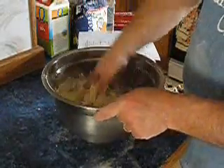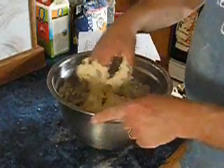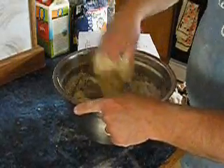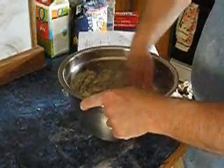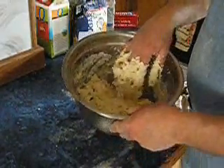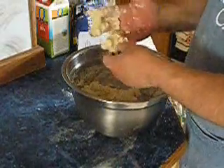I just want all the flour incorporated and wet. Once we've gotten there, I'll take the excess dough off my hands and cover it with saran wrap. As you can see, this is a very ragged, unfinished dough, and that's just fine. The development will occur in the stretches and folds that will happen later.